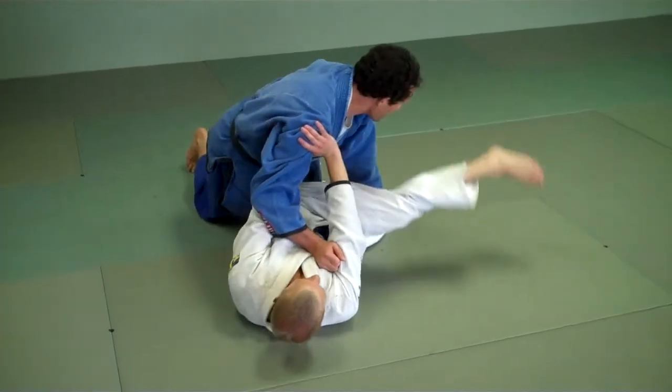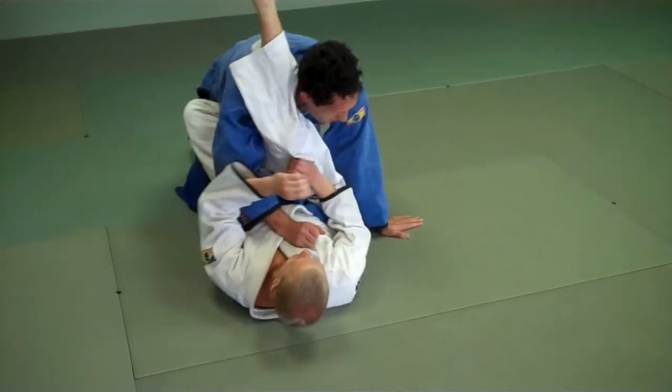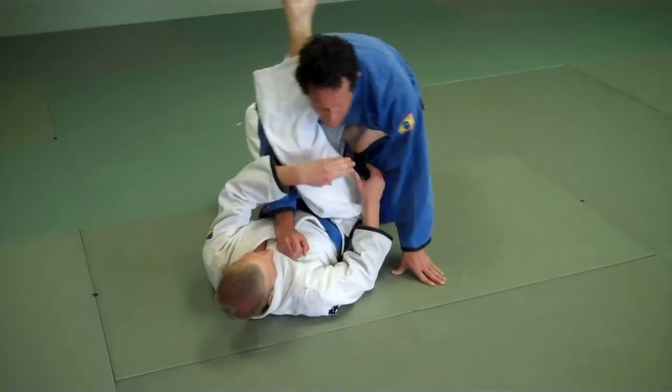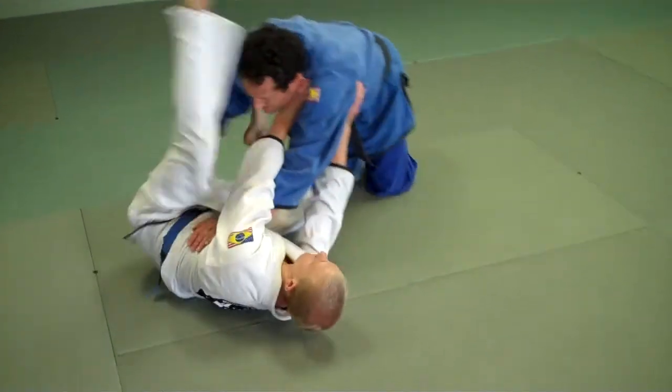Now he lets go of his leg and he strips my grip by my ankle. Strip, hip out, reposition. Normally it would be hard for me to pass because there's a hook right here, but he's going to let that hook kind of slide for the drill. So now once I'm here, I'm going to grab here. He locks — strip, hip out, reposition.